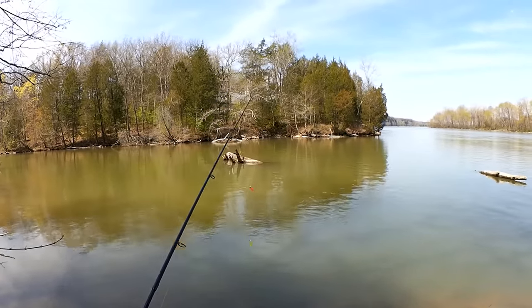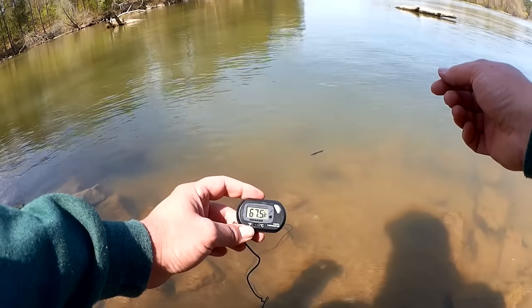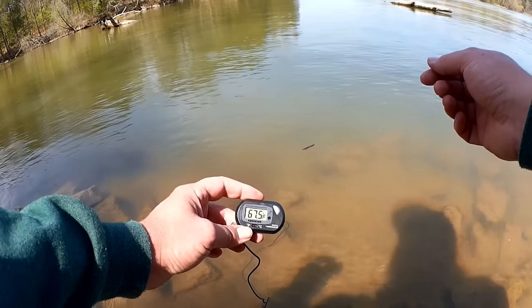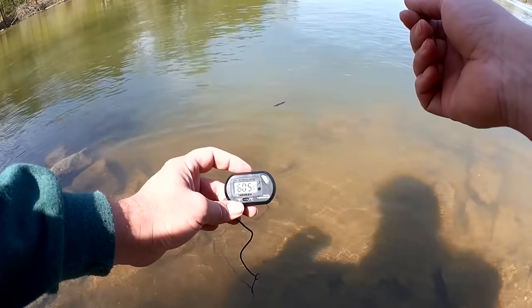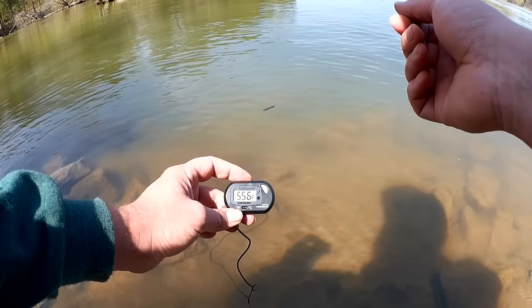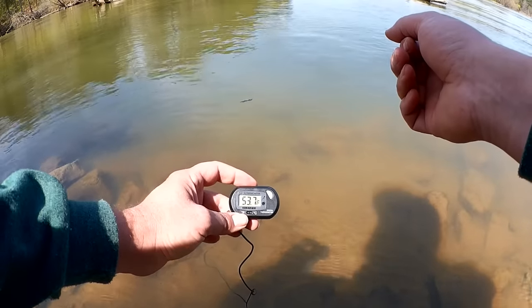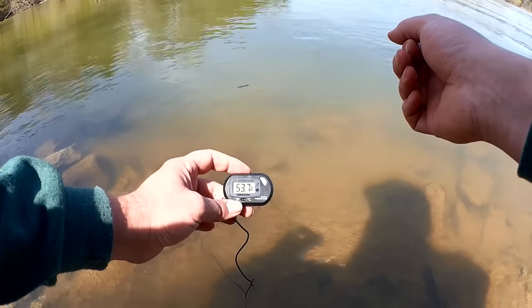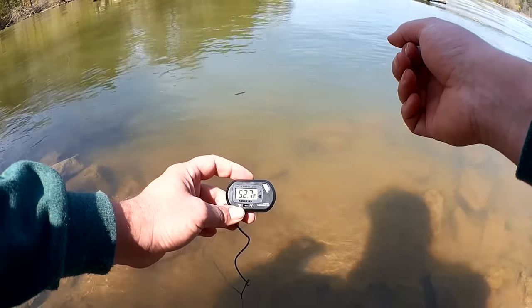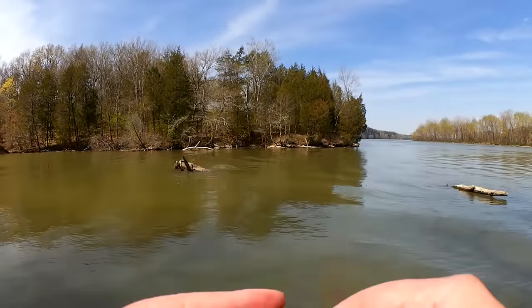Let's check the water temperature before I go much further. It's a nice day today — probably 60 degrees right now. The water temperature, however, is lower than that. We're already down to 55... going below 55... we're at 53... 52... 52.2. That's cold.